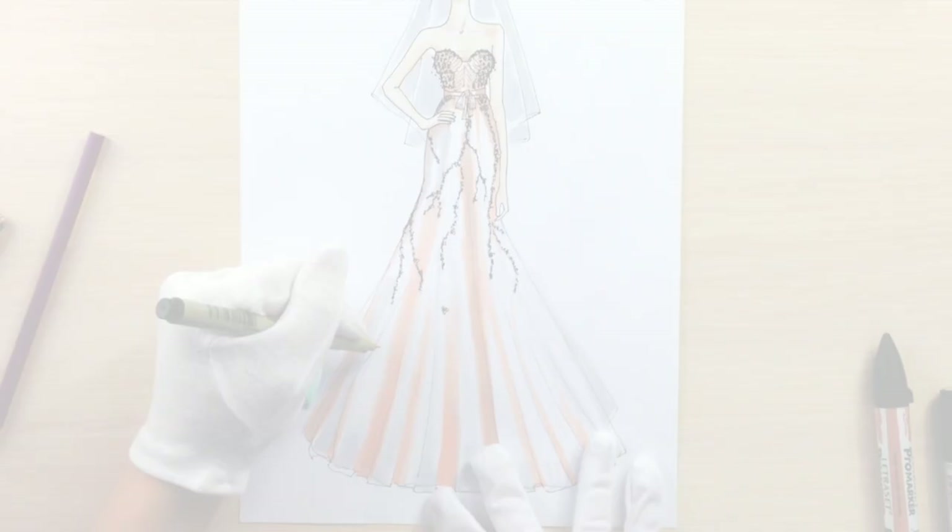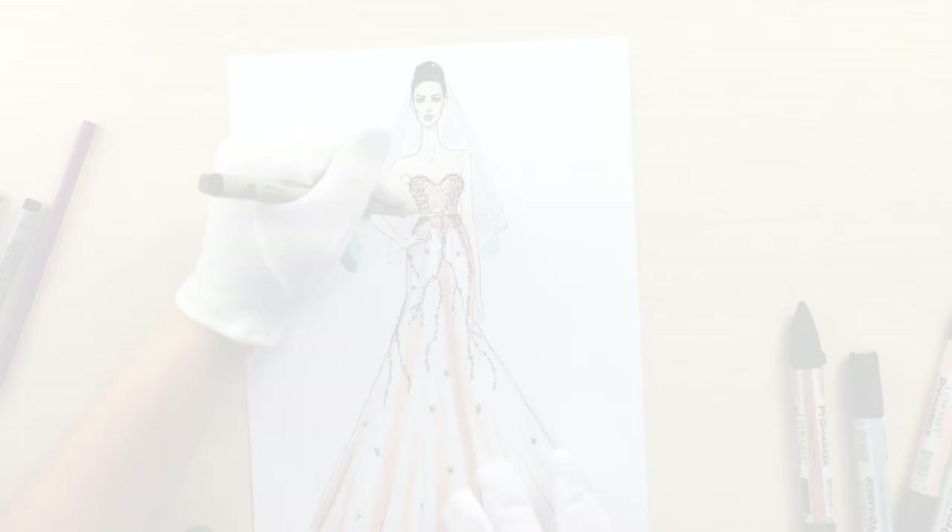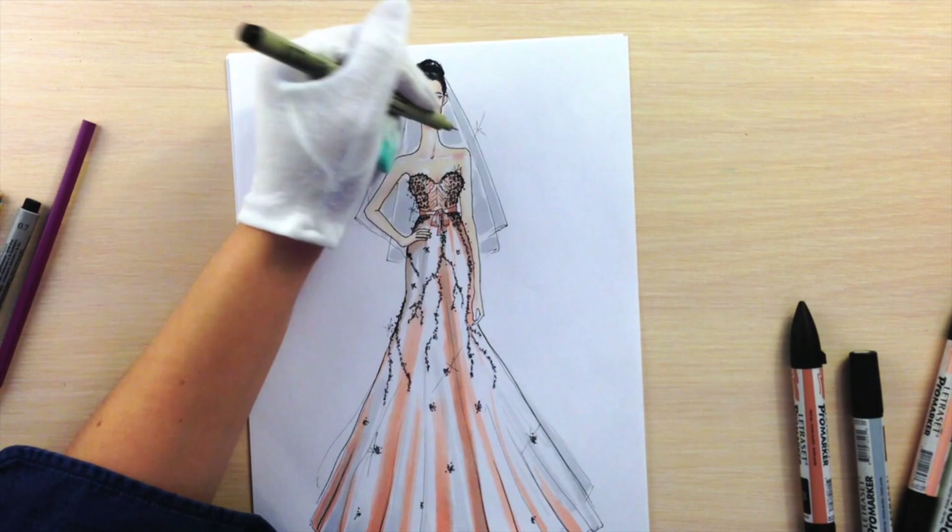I'm adding flowers that are flying away from the tree. With a 0.5 nip fineliner I'm making some lines thicker. Giving glow to the dress by adding stars, and then using a correction pen to make those stones glow — I'm just making dots with it.